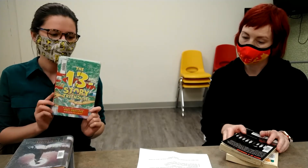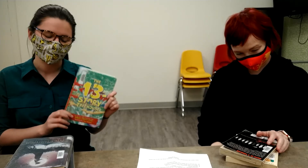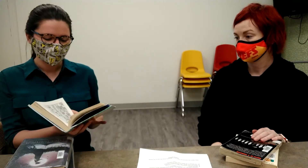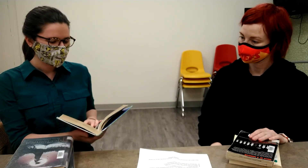Do you want to talk about the books? So we have all the fun books here. The first one on the list is 'The 13-Story Treehouse' by Andy Griffiths. This one is really fun because it's about these two kids that make this humongous treehouse with all these cool things. It gets bigger because there's more in the series. It's kind of Diary of a Wimpy Kid-esque — it's got pictures and words, and it's super fun.